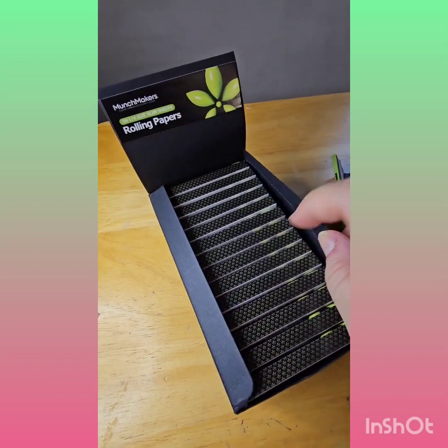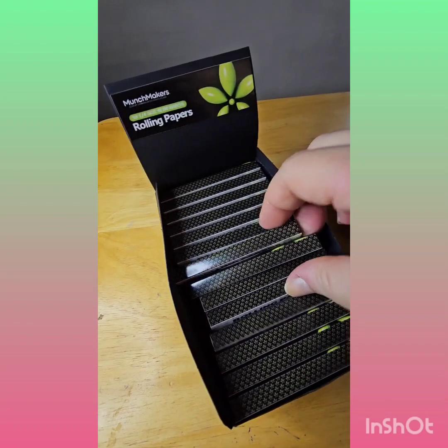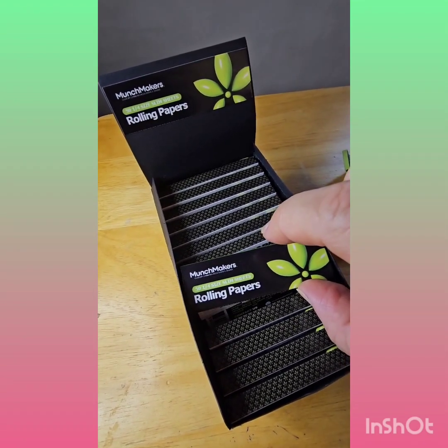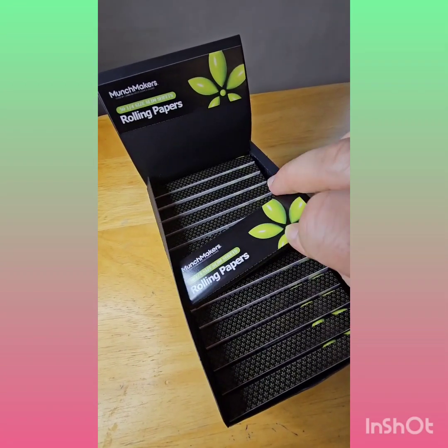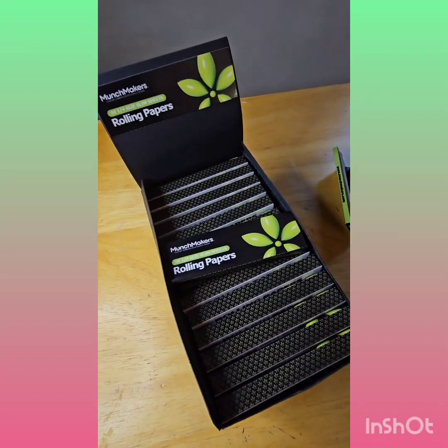I think this is a box of 500 in each, but of course you would be giving one to your customers — almost like a business card — where they can always think about you for your dispensary or any other cannabis marketing brand for your needs.